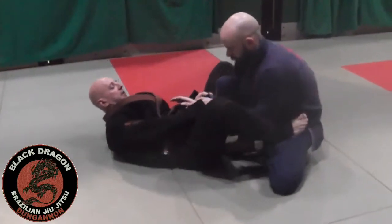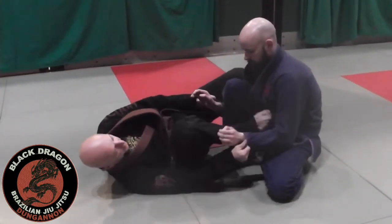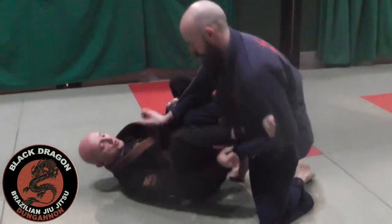Same sequence. I'm looking to get that Dela Hiva hook in, put my foot on the mat, put my spider hook in, stretch him out, get the hook in. Again, I wasn't specific about being heavy with his foot, so Carg's doing it.